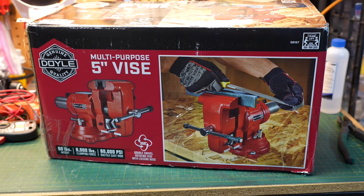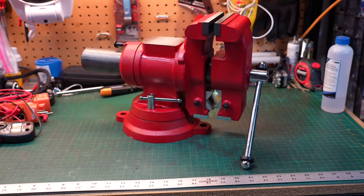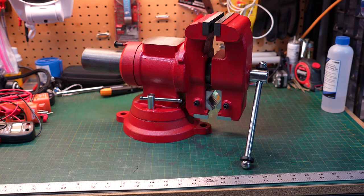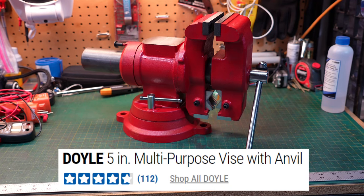Welcome to New Tool Day Tuesday, where I share unique or useful tools that I myself use and think you might be interested in. Today we're going to be taking a look at a vise from Harbor Freight. This is sold under the Doyle brand, and this particular vise is known as the multi-purpose five-inch vise.